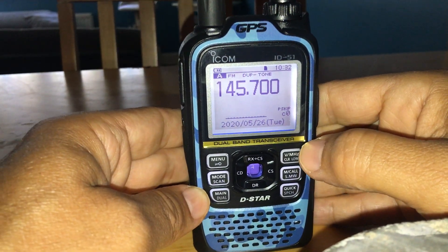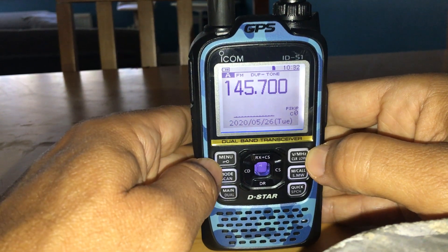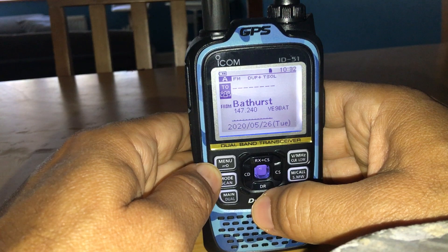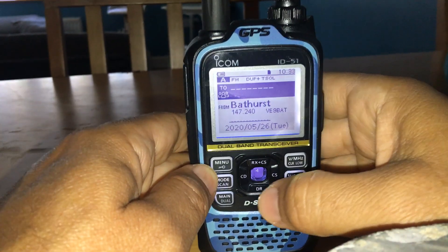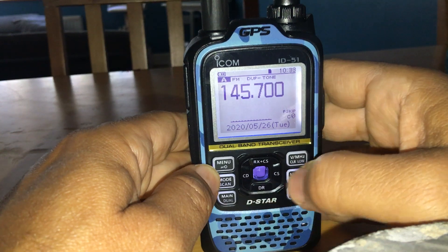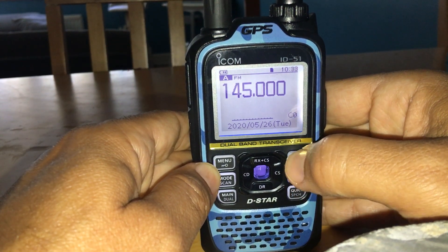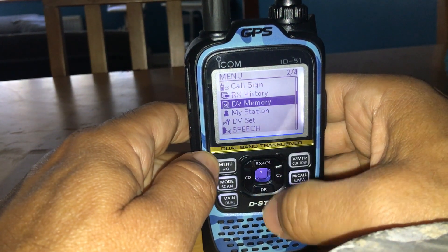M0FXB here — how to add a hotspot to your ICOM ID-51 Plus 2. First, you need to be out of DR mode. Hold down the DR button to exit it. Now you can be in VFO mode or memory mode. Hit the menu button and go to DV Memory.